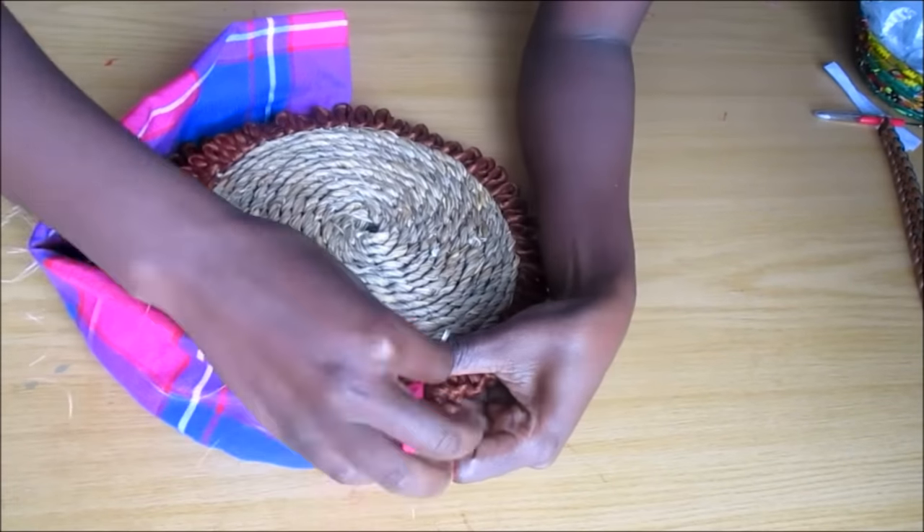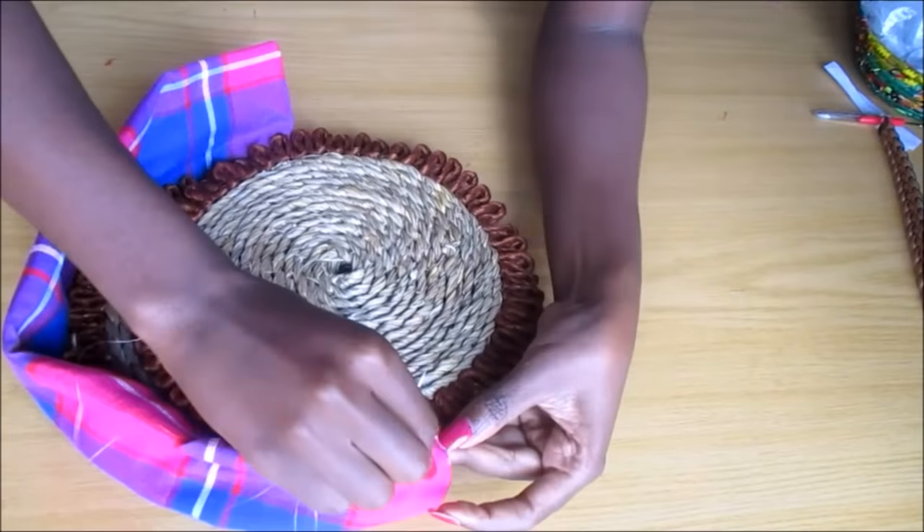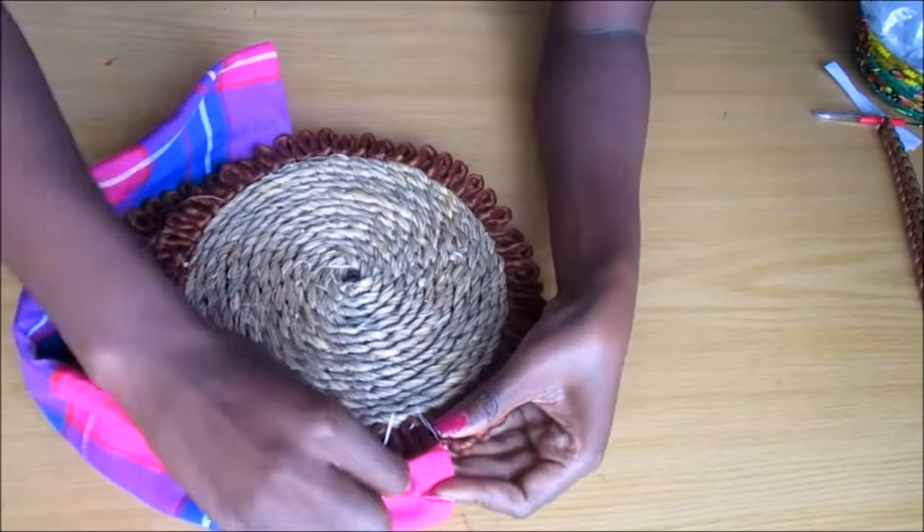Then I took the other mat and I sewed it again in the same manner that I sewed the other mat.